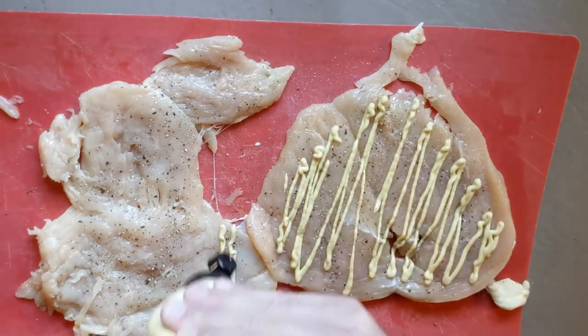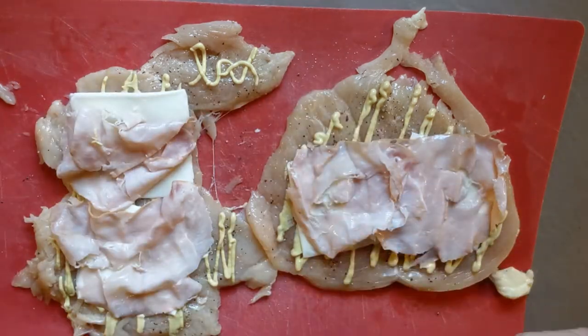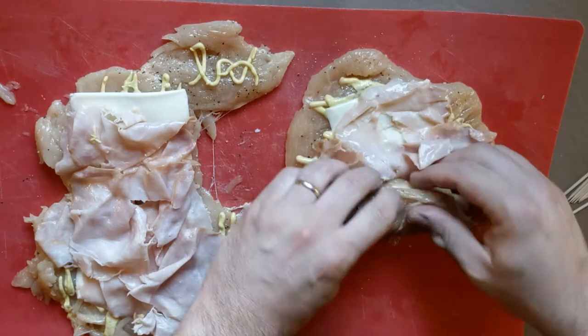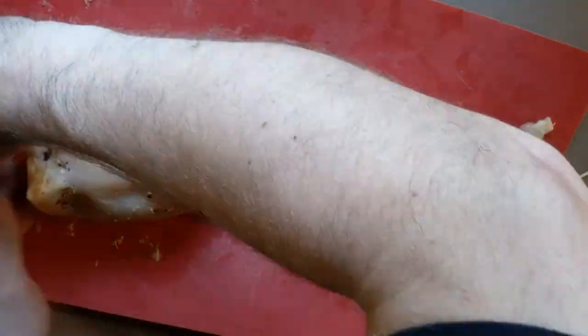On the non-pretty side, drizzle on some Dijon mustard. Add your cheese then your ham, making sure they're spread out pretty evenly across each breast. Roll up the breasts and secure them with toothpicks — don't be shy with those toothpicks, but I suggest counting them so you know how many to take out after you're done baking.